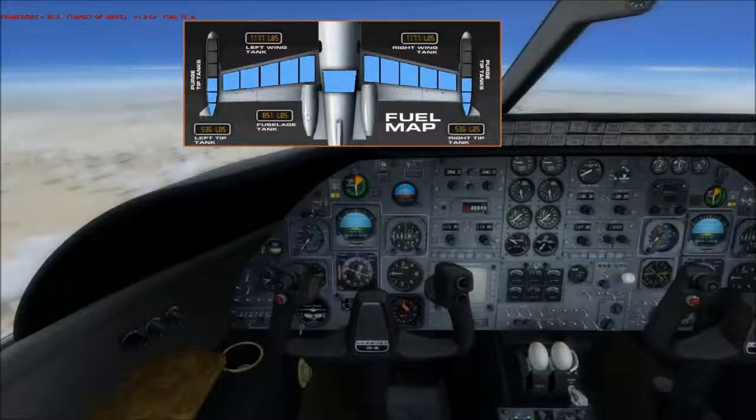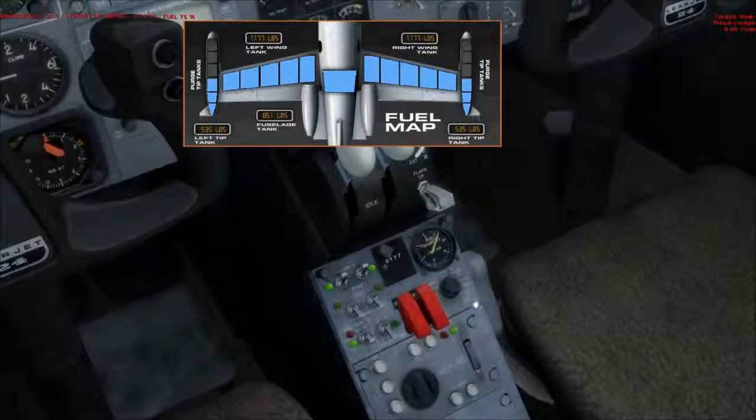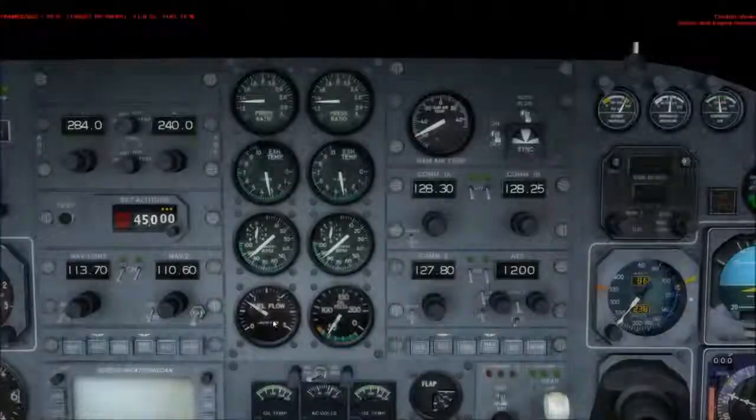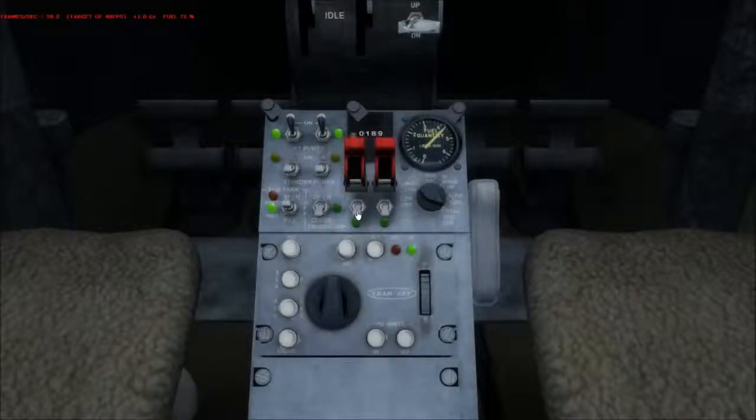Let's go ahead and show you the fuel management panel. Basically you have the jet pumps, you have your auxiliary pumps — you'll hardly ever use these. Then you have the transfer pumps, the transfer pump switch, and the cross-flow switch. You also have fuel jettison pumps, and this is how you would jettison fuel.